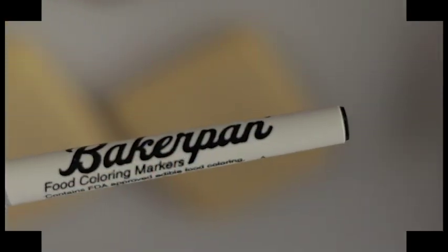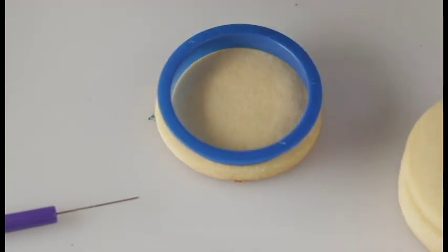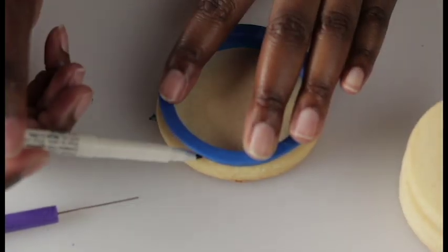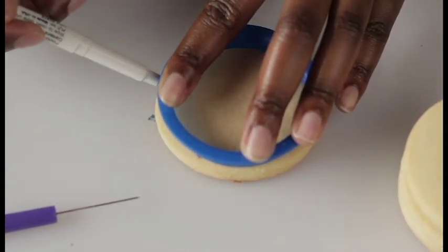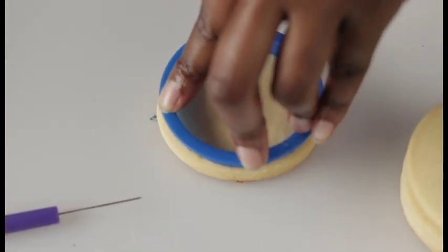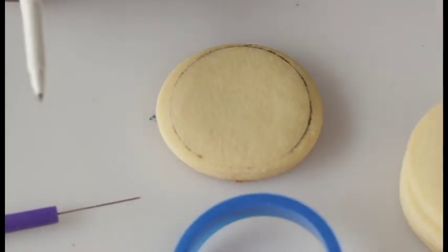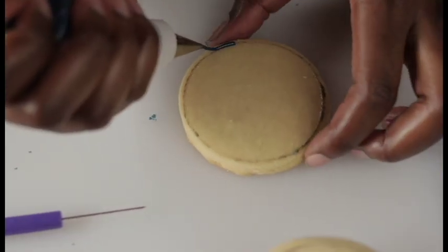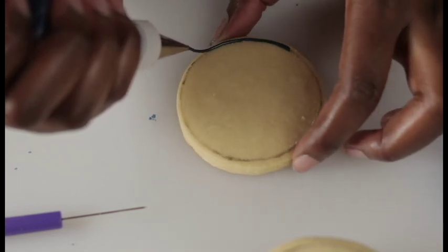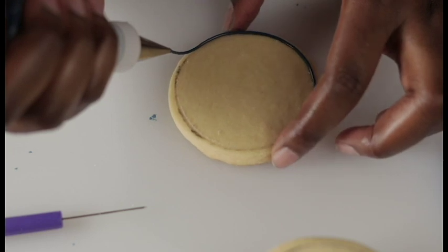Apparently on this day I screwed up my no-spread cookie recipe pretty bad and my cookies spread. What I'm going to do is go in with the original cookie cutter and a food coloring pen and try to draw the original outline so that the cookies can have a more uniform shape, because I'm not that good personally with freehand shapes.